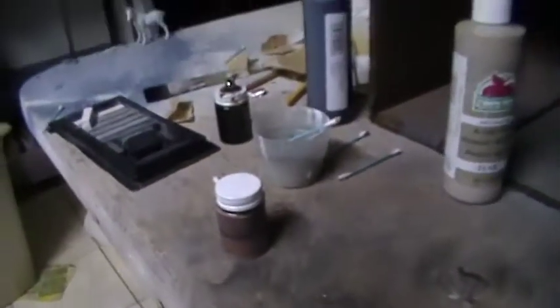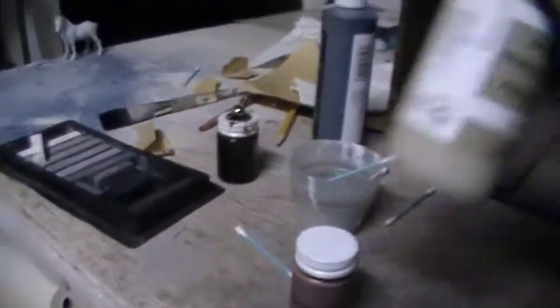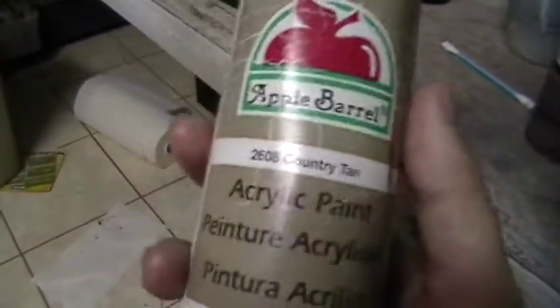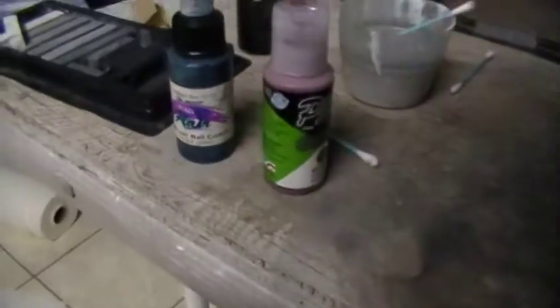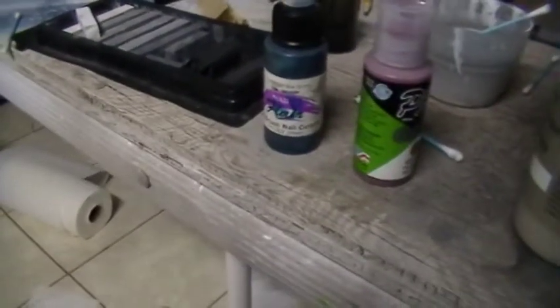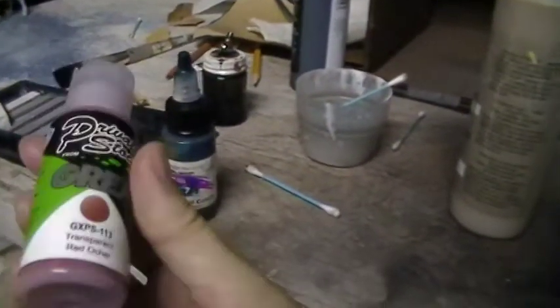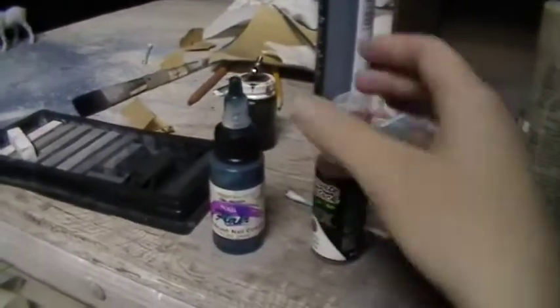I've also got another one over here which is kind of a light brown color. You've got to shake them up and all. When we're talking about airbrush paints, you need to be really careful about just using acrylics straight out of the bottle. These acrylics are technically more grainy than airbrush paints. Airbrush paints are crushed finer when they're made, so that when they go into the little airbrush jars or containers — such as this brand or this brand here — they're generally crushed finer than normal acrylics.